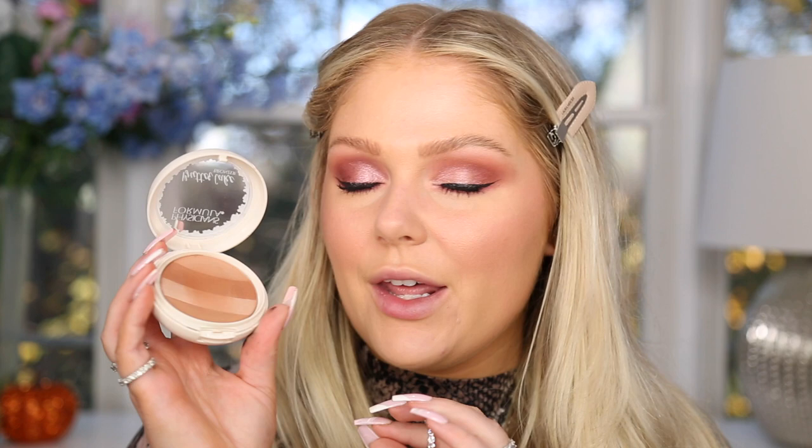Now back to the face to finish up. On the high-end side I'm using the Too Faced Bare It All Bronzer at $32 — gives a pretty shimmery all-over glow and smells amazing. On the drugstore side I'm going in with the Physicians Formula Butter Cake Bronzer, which looks very similar and also smells so good. Both give a pretty shimmery glow to the skin.